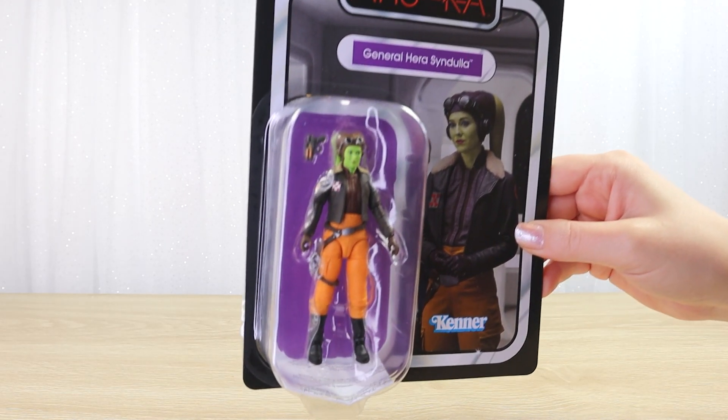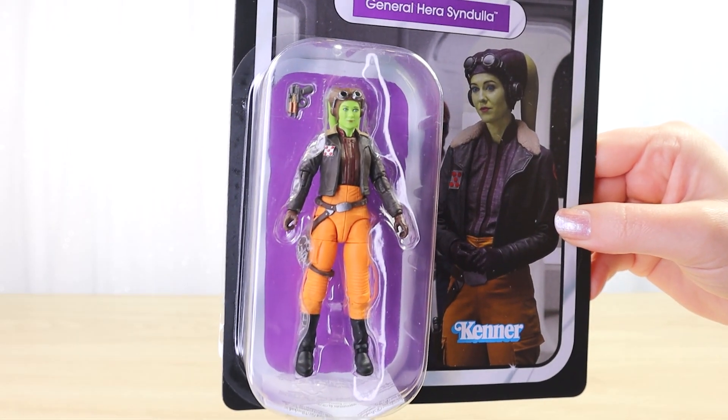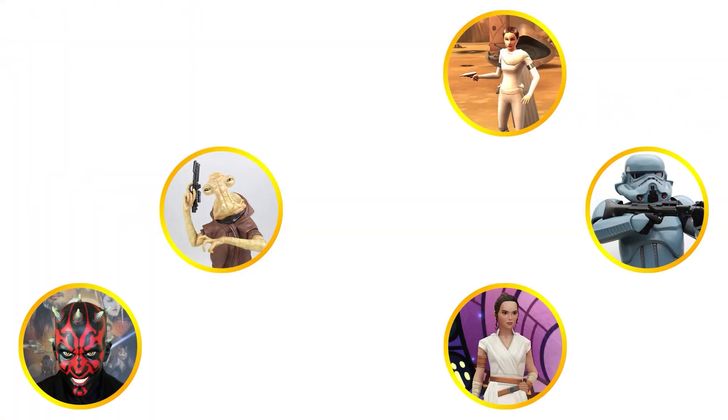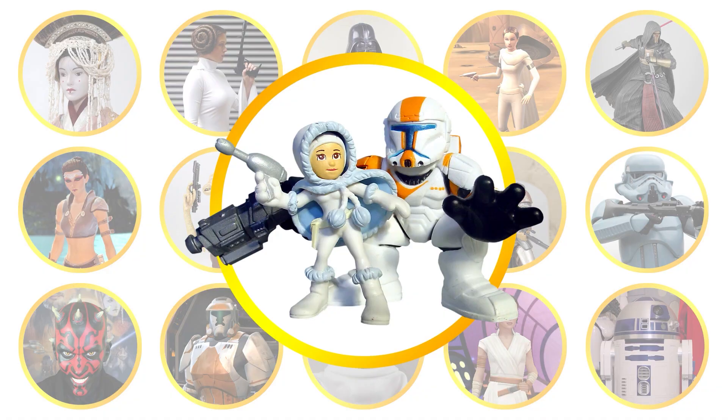Let's open up the Vintage Collection 3.75 inch action figure of General Hera Syndulla from the Ahsoka series. Villa Varroquino — if it's Star Wars, we collect it.